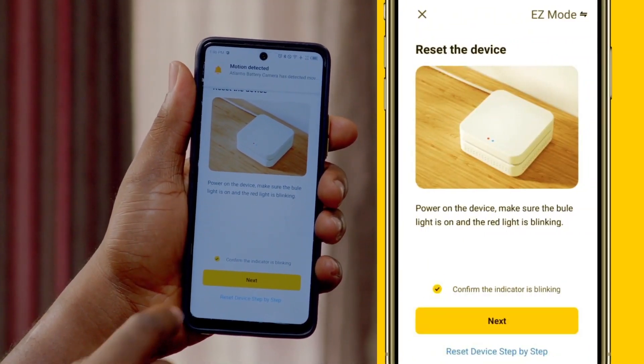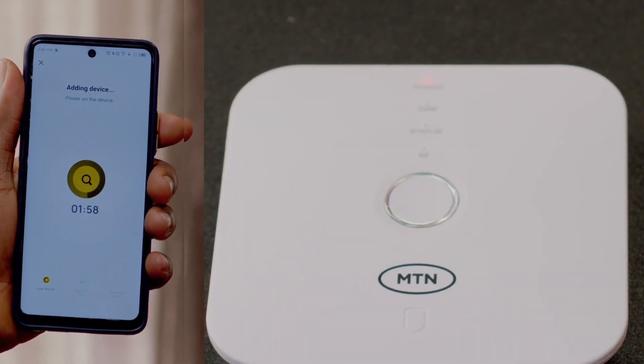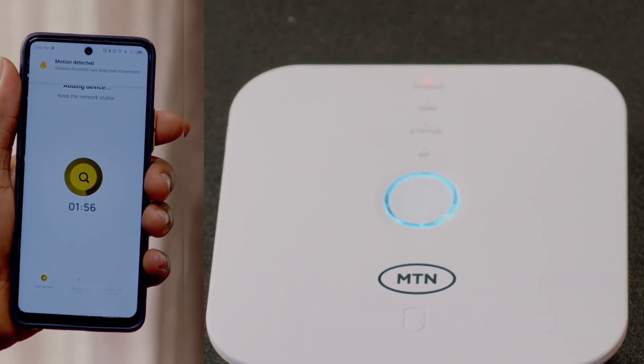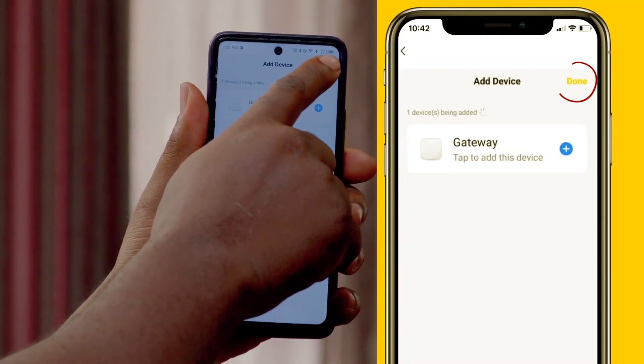Click Next on the app and await the pairing of your device to the iSight app. A color change to blue shows that the device has been detected, and then done.